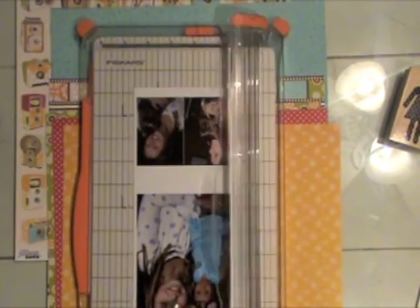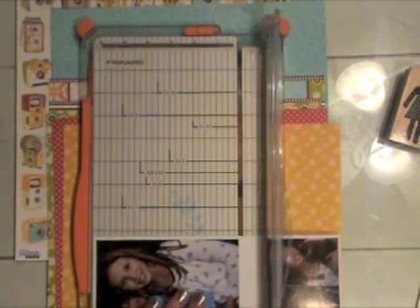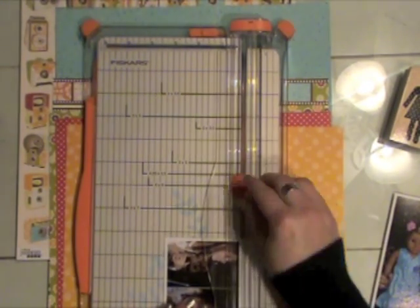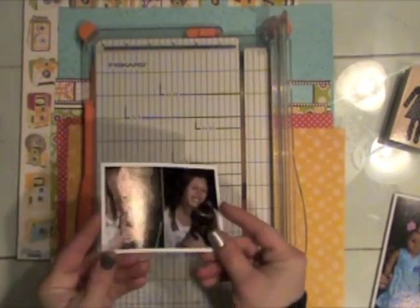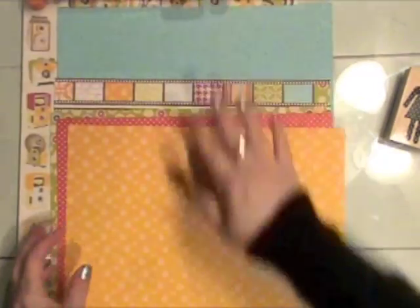I had several requests to show more of the entire process, so I'm going to start with my photos here that I printed on an 8.5x11 sheet of paper. The largest photo is a 4x6, and the two smaller ones are 2x3. I'm just cutting them out and leaving a little bit of the white edge around the photos — it's an instant photo mat for those photos.